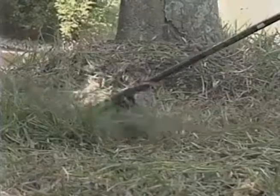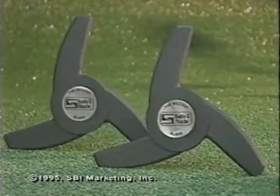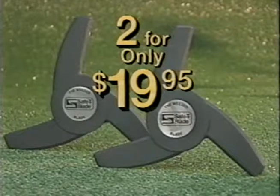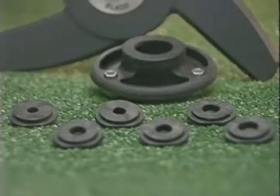Why put up with that constant banging, that awful tangling, that annoying re-spooling? Get Safety Blade and make your gas-powered trimmer a pleasure. You'll trim time off all your trimming chores.